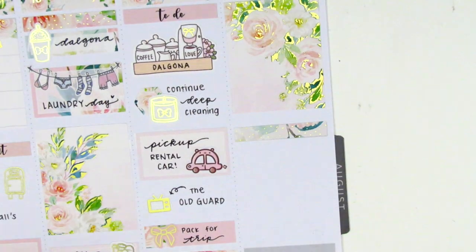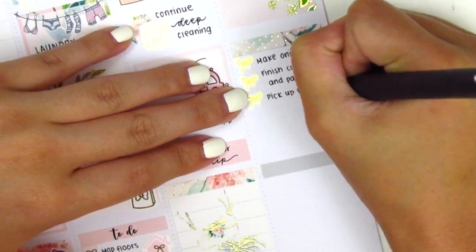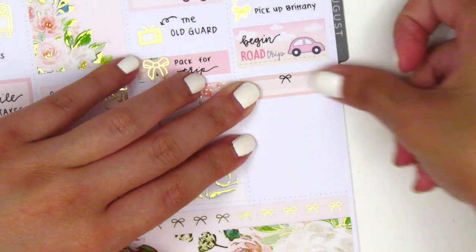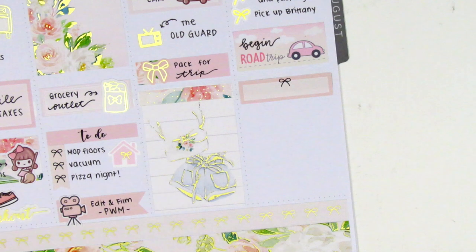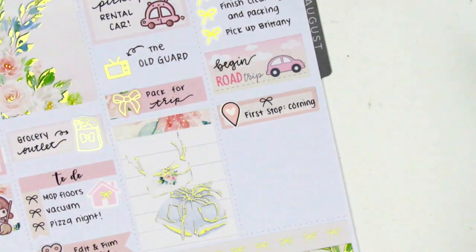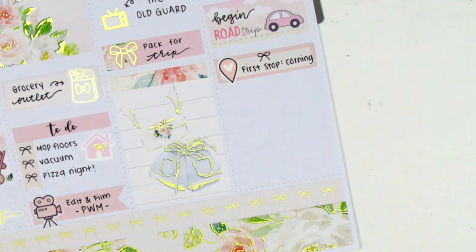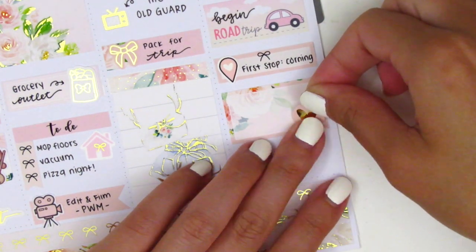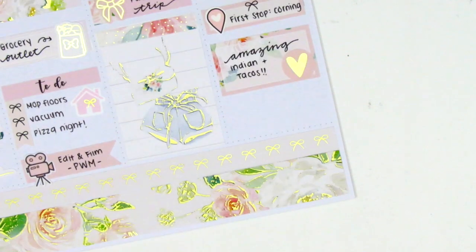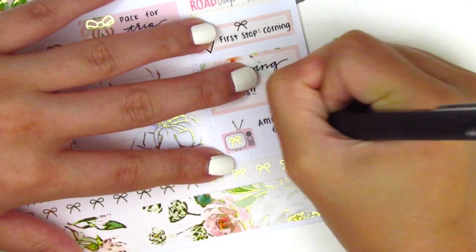Moving on to Sunday, I first placed down a full box at the very top, then used a foiled header and a bow checklist from Chic Blossom Prints to mark some finishing tasks — cleaning and packing. Underneath that I used a super cute road trip sticker from Hello Petite Paper and wrote "begin" on top of it to mark that we began our road trip up to Montana, which is something we've been doing for a few years now every summer. Underneath that I used a quarter box with a location sticker from Simply Laura Paper Shop to mark our first stop in a tiny town off the 5 freeway. On the half box I used a gold-foiled heart from Clever Gal Crafts to mark a hole-in-the-wall Indian restaurant we found that was amazing. At the end of the night I used a TV icon from Brandy's shop with a gold-foiled bow from Chic Chic Designs to mark that we watched America's Got Talent in our hotel room.